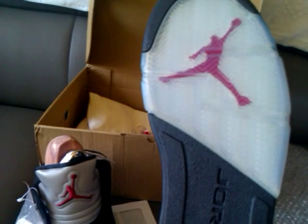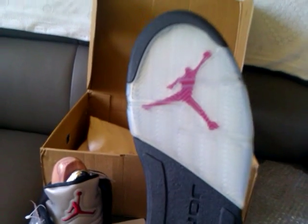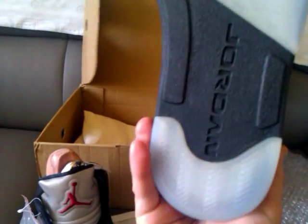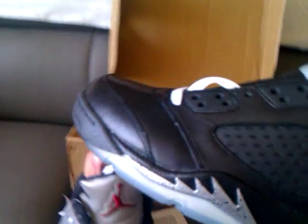Everybody knows they come with the icy blue tinted bottom. One thing I like about the BIM 5 and all the Jordan 5s that came out this year is they've got the 3M panels.